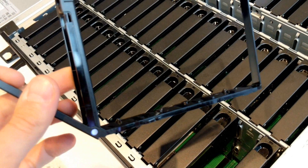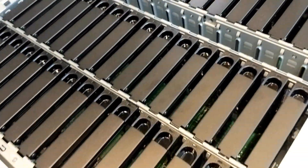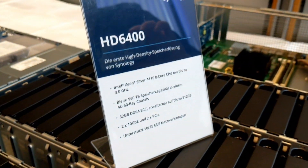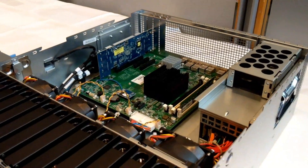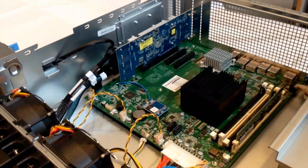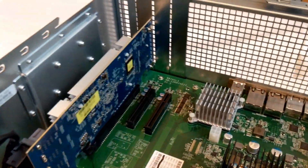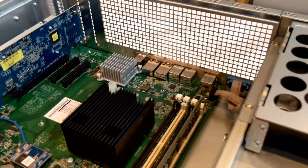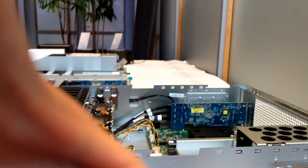It takes 3.5-inch media bank drives and they slot-load straight into the top. You can see the trays themselves — they're plastic at the moment because this is still a prototype. I don't think this is going to be the final version of this device; we're probably looking at a 2020 mid-year to end-of-year release.